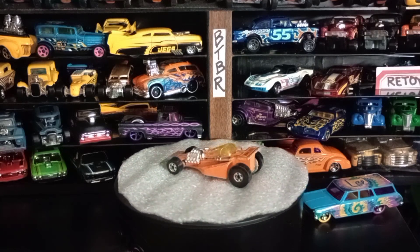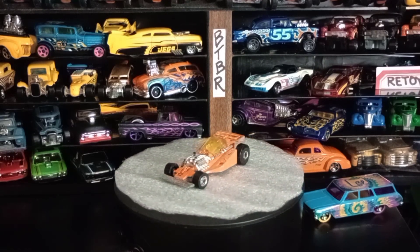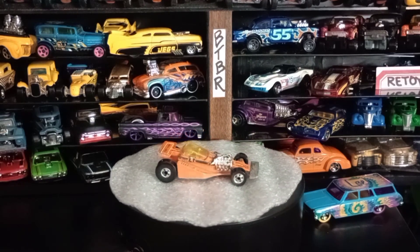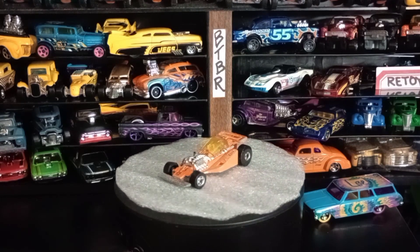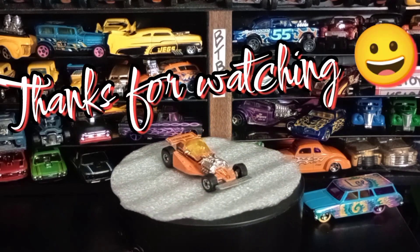And that's the last one for the anything with wheels challenge. I hope everybody else does the challenge. Thanks to everybody for watching, and thanks to Charles Diecast Garage for coming up with the challenge — that was really great. Everybody have a great day. Make sure to leave comments below telling me which one was your favorite, and I'll see you on the next one.